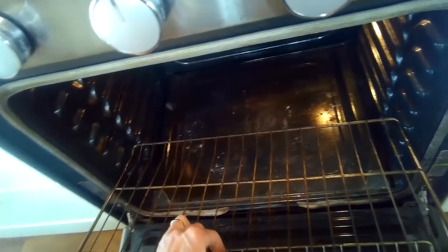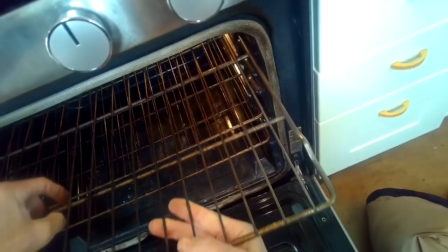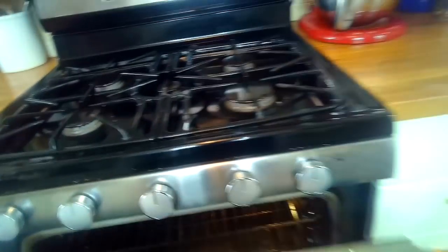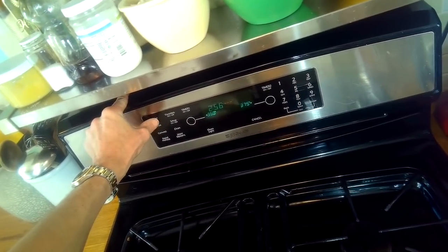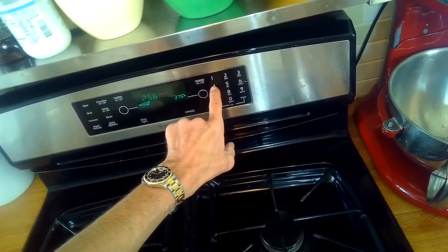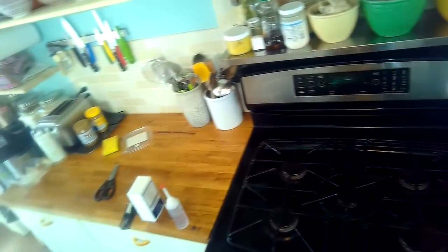Once we have those two screws in, we'll put the racks back in and close it up for one more test. We close the door and push those little parts back into place. On the final test it heated up to 450°F, so we know it's working great again. Thanks so much for watching — please subscribe to our channel when you get a chance.